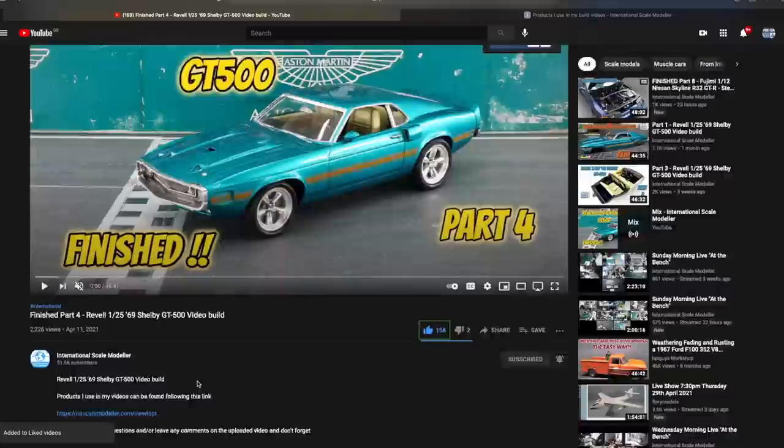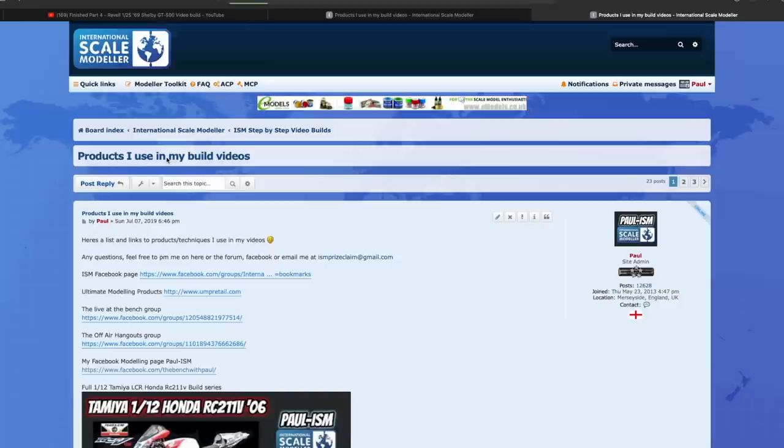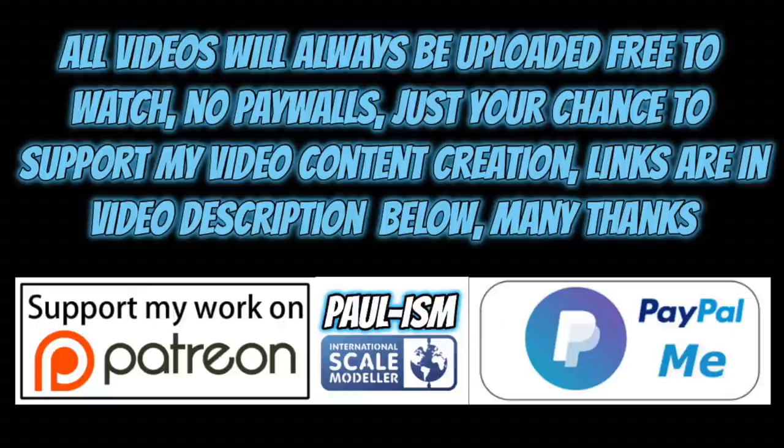Please subscribe to the channel, click the bell notifications to get notified of our latest videos, give the video a thumbs up or thumbs down, and leave a comment - I do read and appreciate every comment. There's also a link in the description taking you to a list of handy videos and products I use. You can also support the channel via Patreon or the PayPal Me link in the description. All videos always remain free to watch.